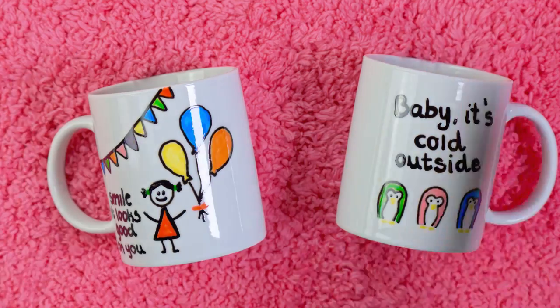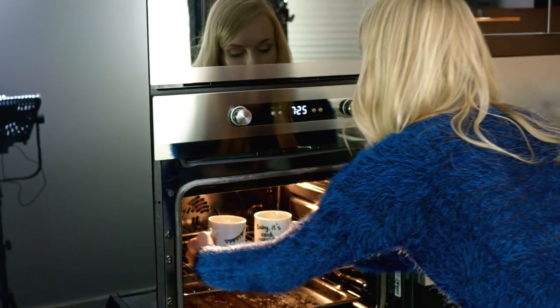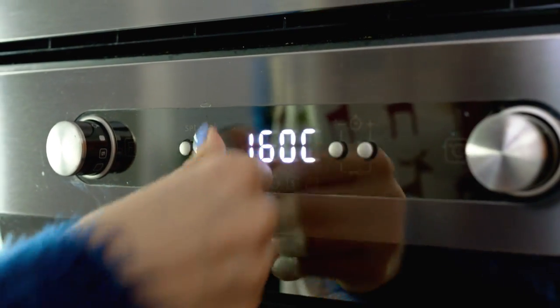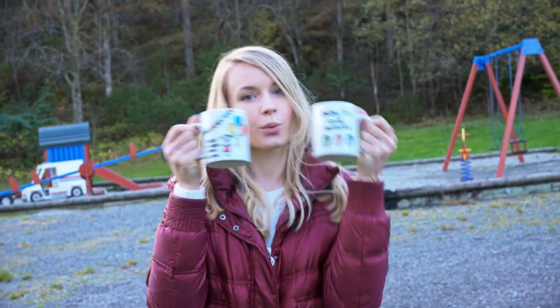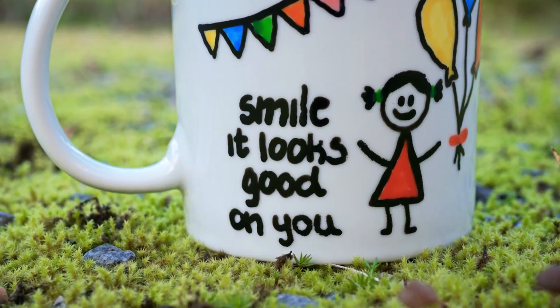To make your mug dishwasher proof you have to pop them in the oven for the markers to harden. Follow the instructions for your markers as they can be a bit different. I have to bake my mugs at 300 Fahrenheit for 90 minutes. Here they are, all finished looking awesome! I love how you can be so creative with these mugs — you can make so many awesome designs: drawings, patterns, quotes, sky is the limit!